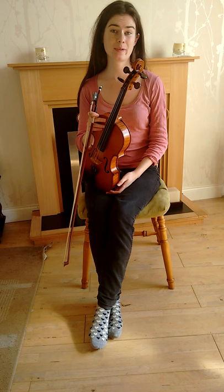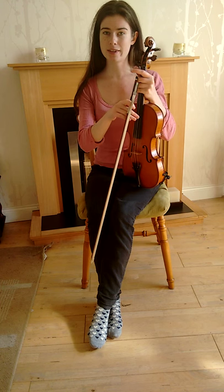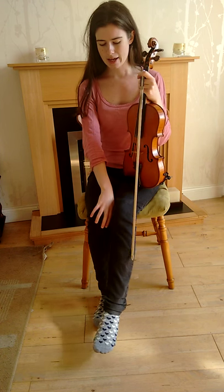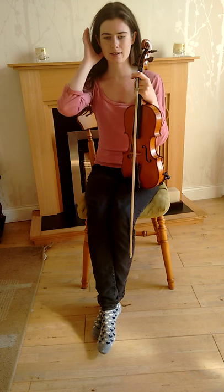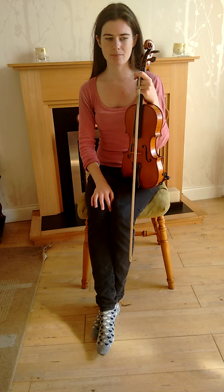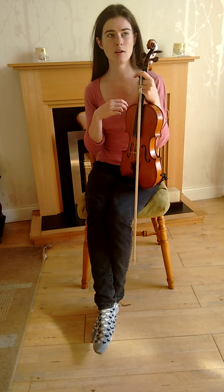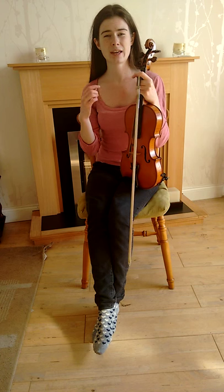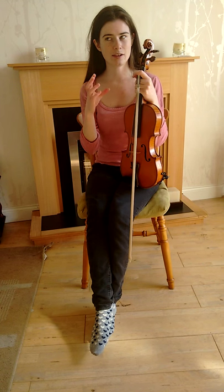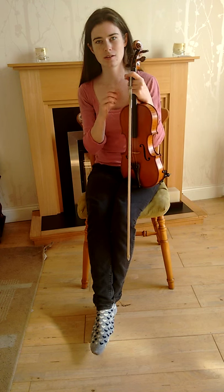Next I'm going to start playing the tune for you quite slowly a couple of times, and then I'll play it up to speed — how it should sound at normal speed. What I would recommend doing is actually just listening to the recording of me playing a few times before you try learning it yourself, because that way you'll have the tune in your head and it'll be a lot easier to learn it by ear.